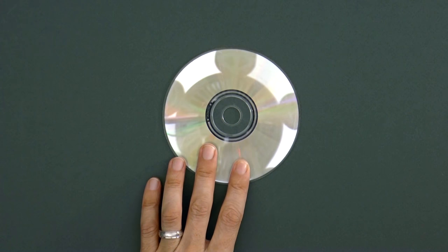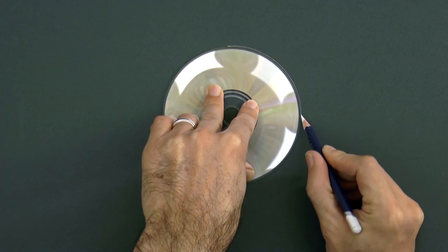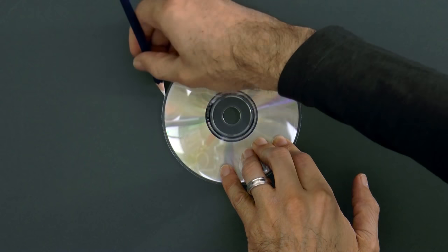We begin by making a circle for the sphere. As you see, I am using a CD to trace the circle, and I am drawing on dark green paper with a white pencil.